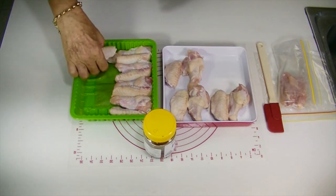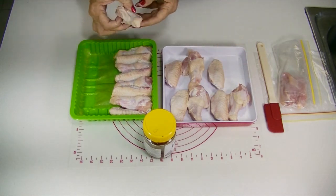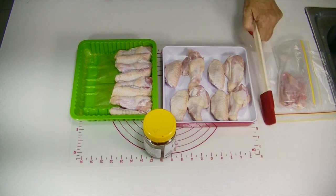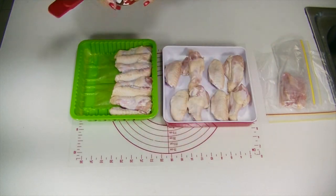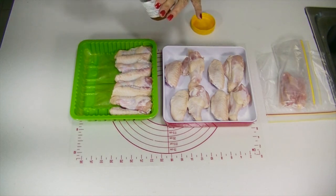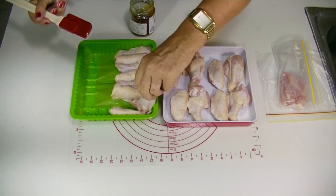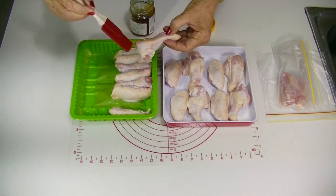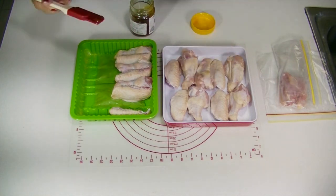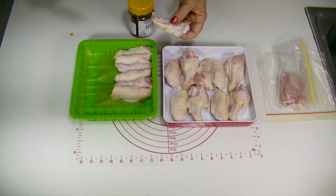We've been feeding our dog raw chicken bones since he was a very small puppy and he loves them. Now, if your dog is not used to having raw chicken bones, one key tip is to simply put a little bit of honey — use good organic honey — and spread just a tiny bit on top of the chicken bone like so. That will make it a completely yummy treat for your dog.